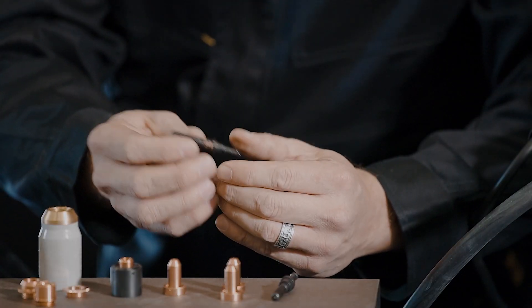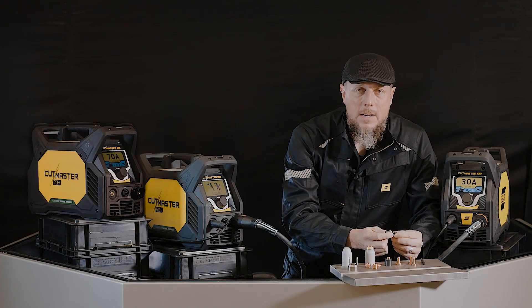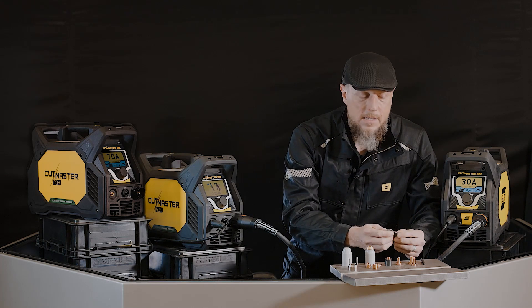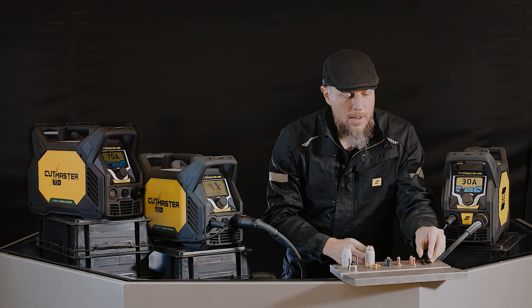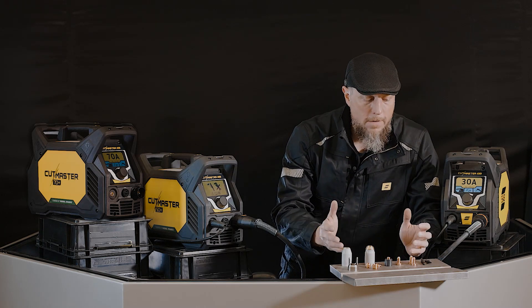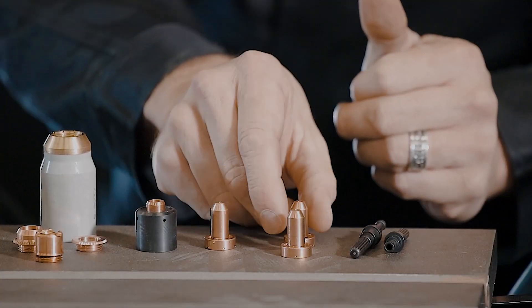Then we discovered an electrically conductive black coating that allows you to visually identify this as the black series electrode, offering you that longer consumable life — which is what you're really after as a consumer of plasma.